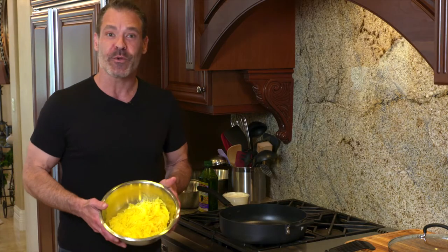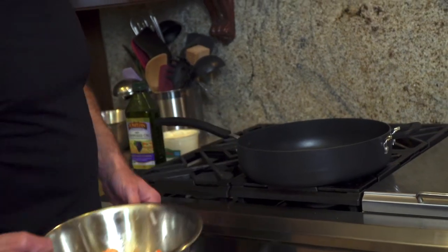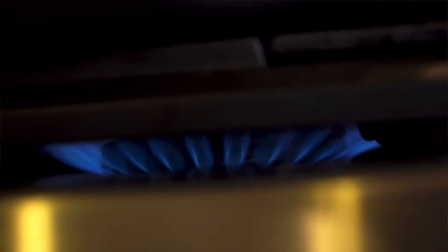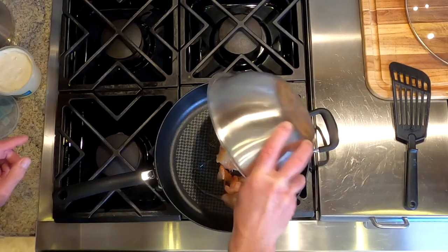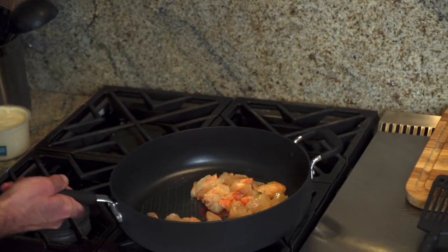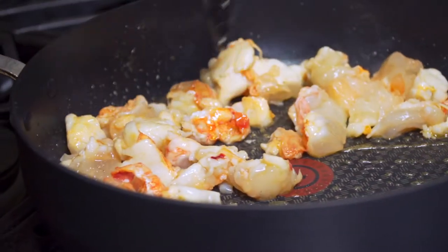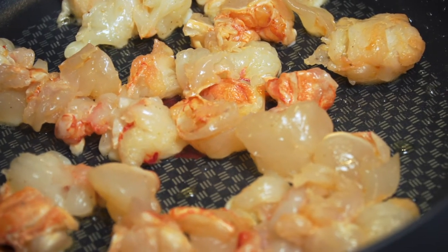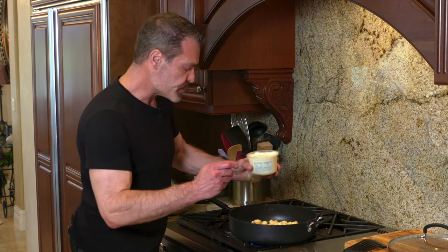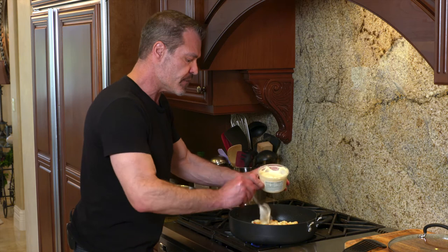Once your spaghetti squash is ready, it's time to make the Alfredo. We're going to start with the lobster — cook it on high heat and mix in a little oil. You don't need to overcook the lobster. When it's substantially cooked and you see mostly white, just mix in a few tablespoons of the Alfredo sauce.